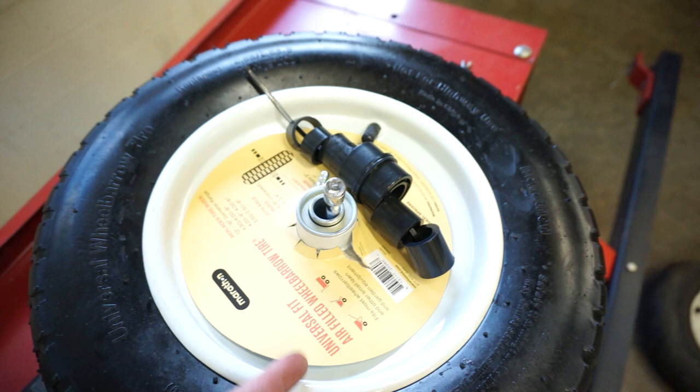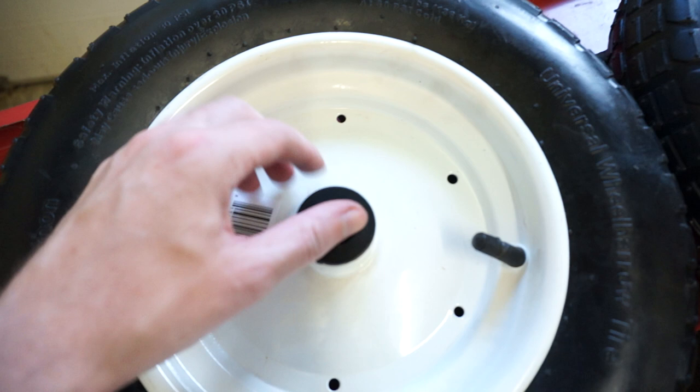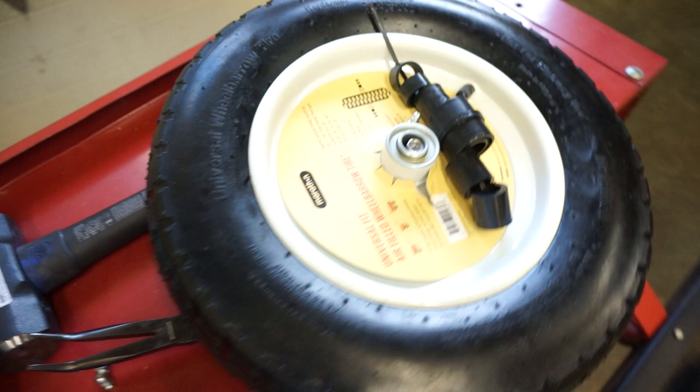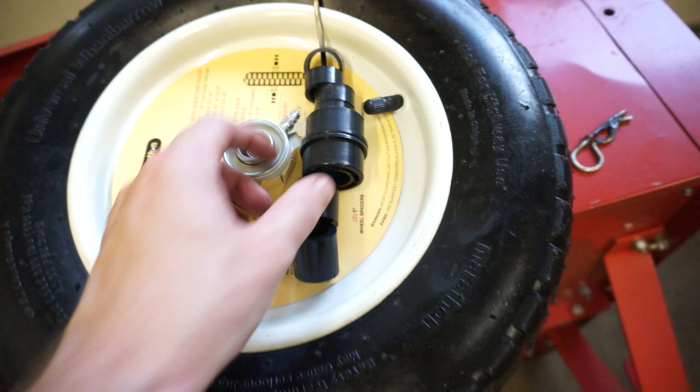That will leave you with an opening like this. You then take the black adapters — they're all just zip-tied on — cut the zip tie, release the adapters, and put the appropriate adapter in for your axle size.